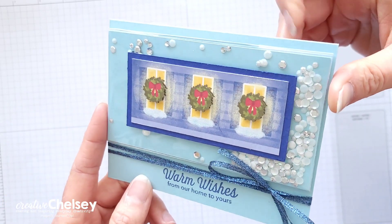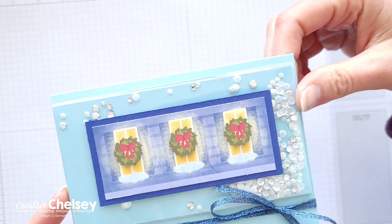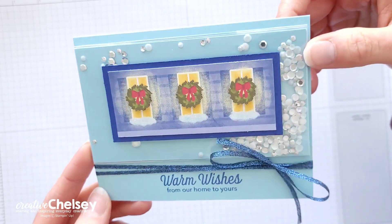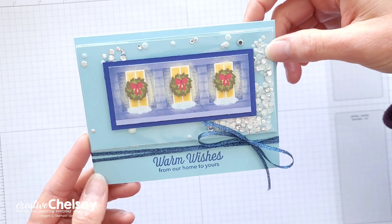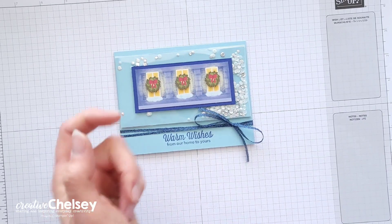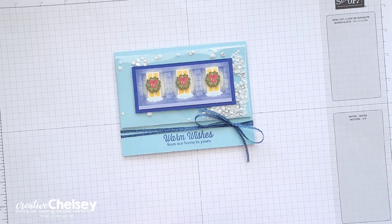Today I'm sharing how you can turn the treat bag into a shaker card with this quick and simple card idea. If you are new to my channel and would like to continue to see all of my paper pumpkin alternatives, make sure to subscribe using the link in the bottom right corner.